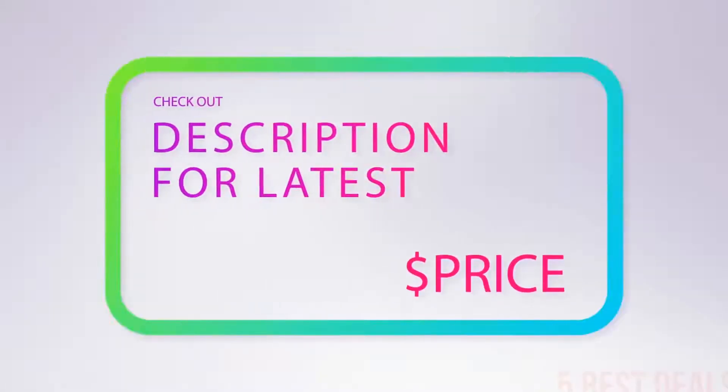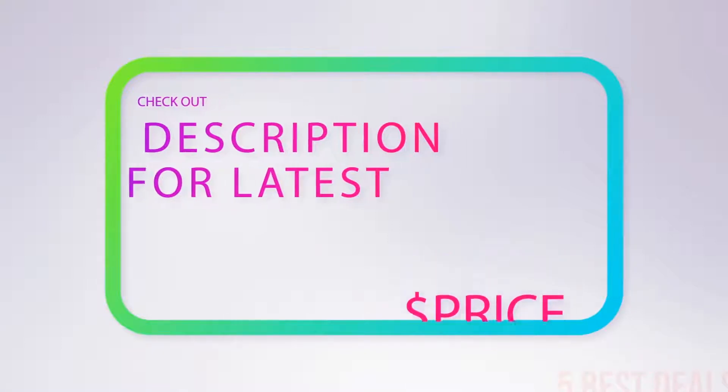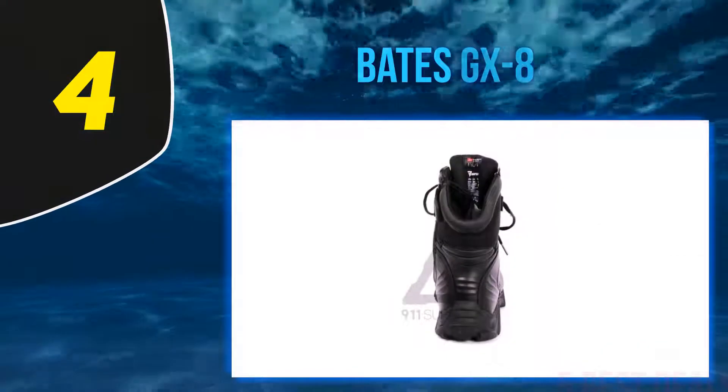For more information and the latest price, check out the product links in the description underneath the video.